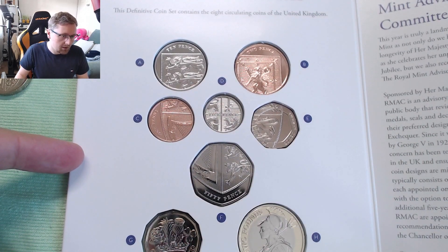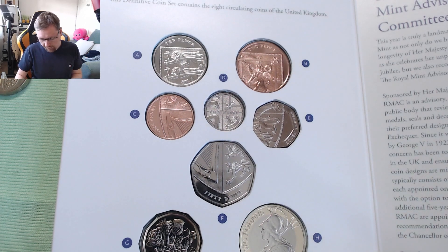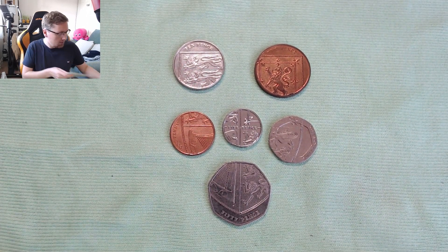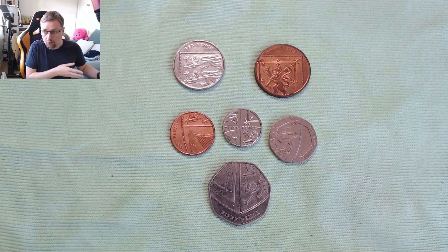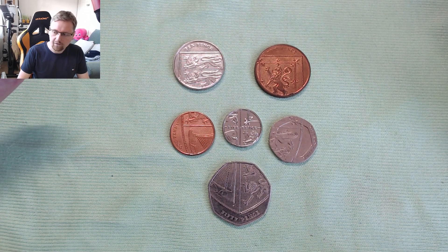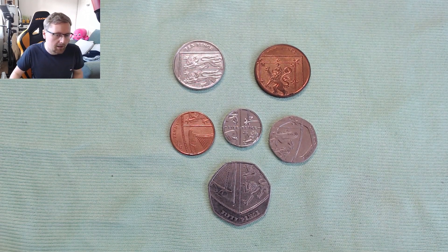It could be the last time we see this Royal Coat of Arms design because of the passing of the Queen. This design might disappear for 2023. There is a lot of talk in the coin collecting world that the Royal Mint are in the process of creating a new coin for 2023 with King Charles on it. At the moment we've got no official confirmation of that, so at time of recording this is still the standard design going forward — but there is a lot of speculation that it might change. So 2022 might be the last time you'll see this Royal Coat of Arms.